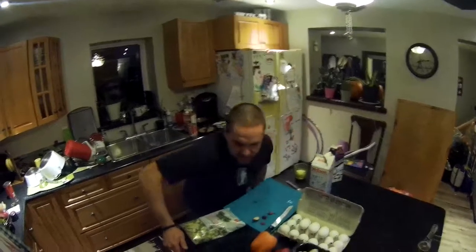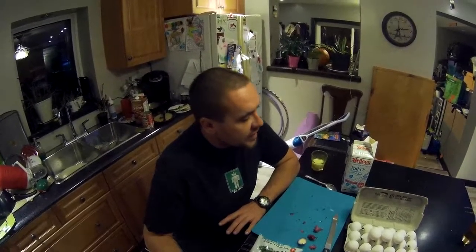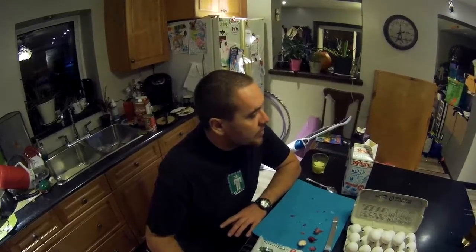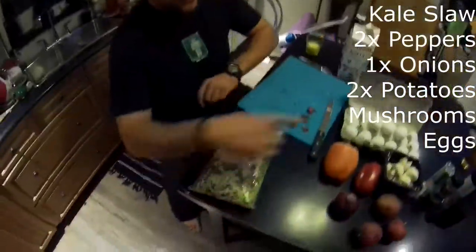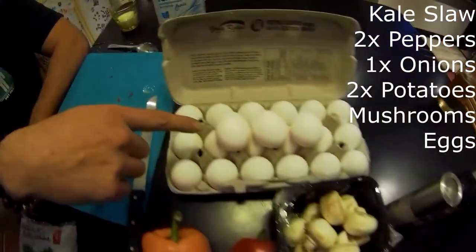This is called breakfast stir-fry, a Hackman family recipe. You can cook it on the wood stove or over a barbecue. It's got kale slaw, peppers, onion, potatoes, and mushrooms, then you cook up a bunch of eggs.